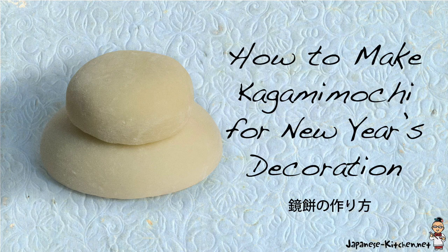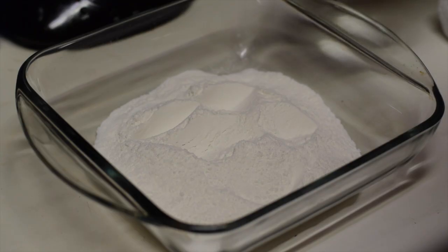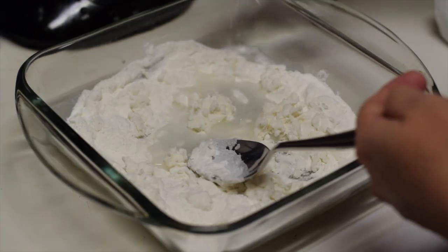Hello, this is Yuki of JapaneseKitchen.net. This is how to make Kagami Mochi for the New Year's decoration.